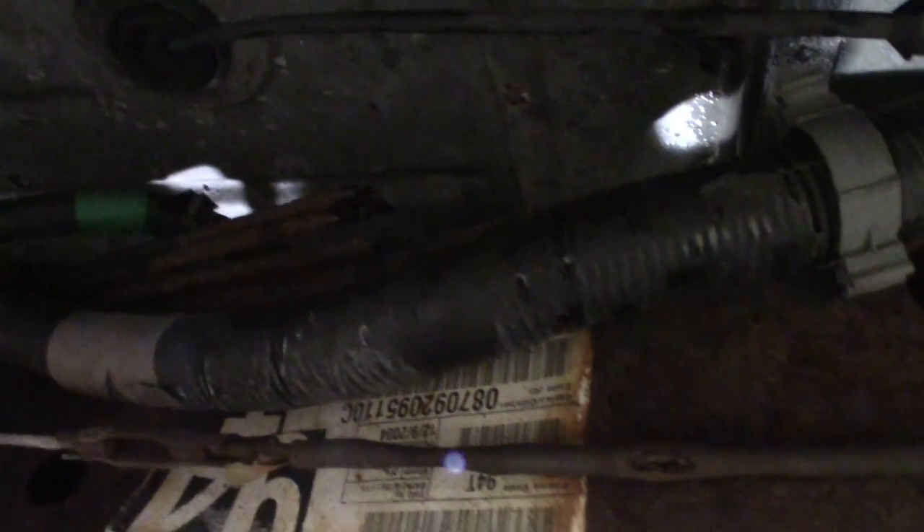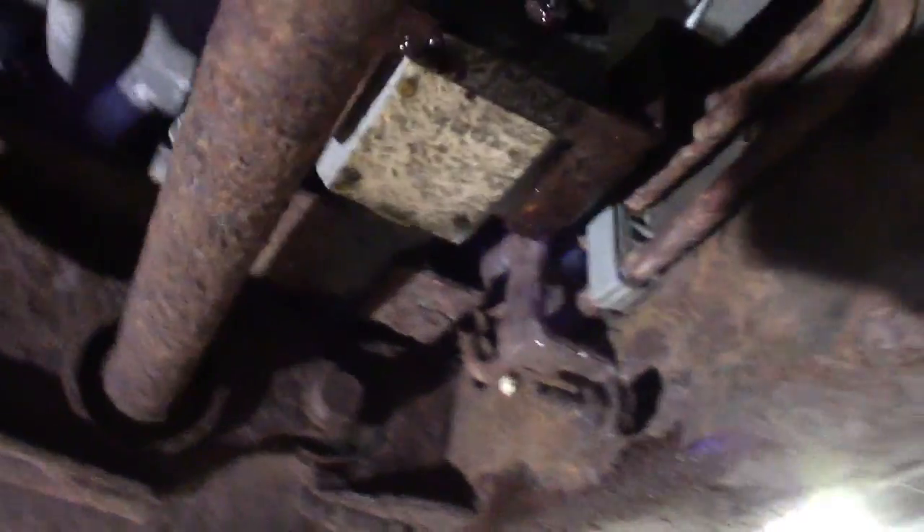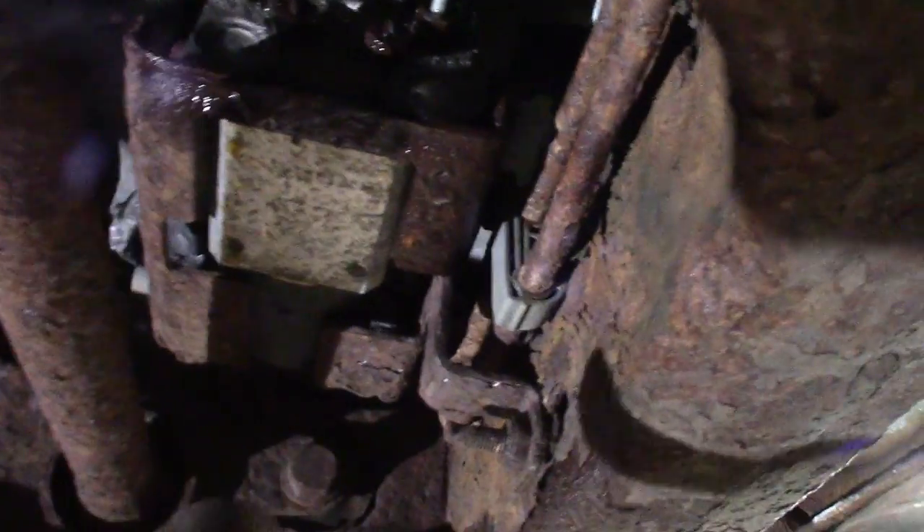I'll probably just leave that whole bundle up there and route my own lines, try to make it look as stock as possible. We got the ABS unit here — got my little Snap-on floodlight there. You can see the fittings on the ABS unit — basically you just want to cut the line off and unscrew the fittings.